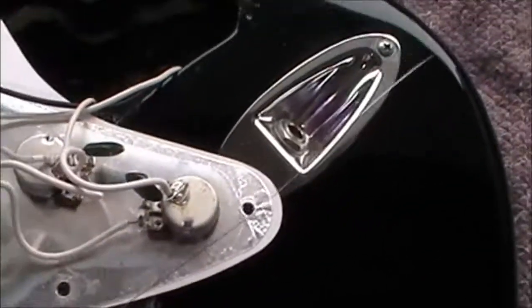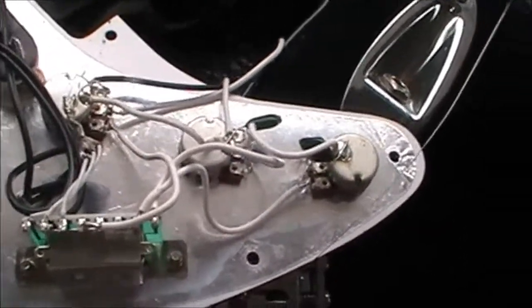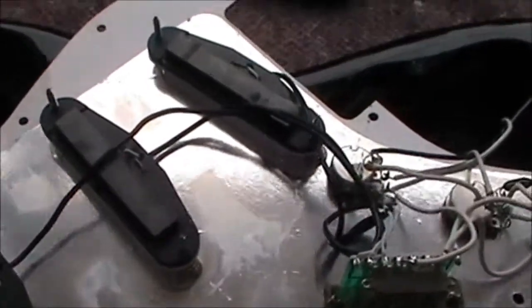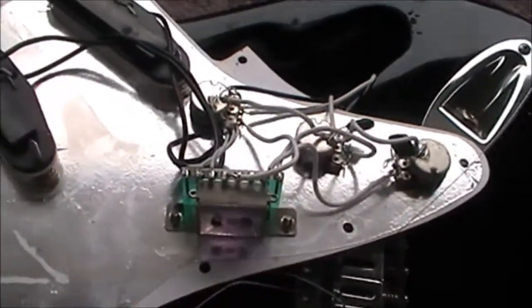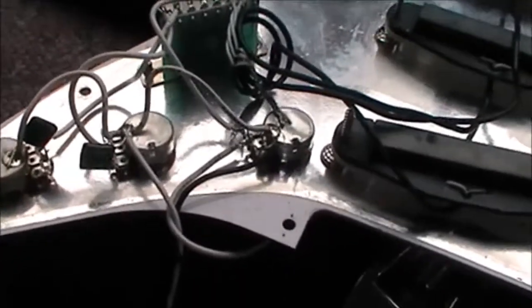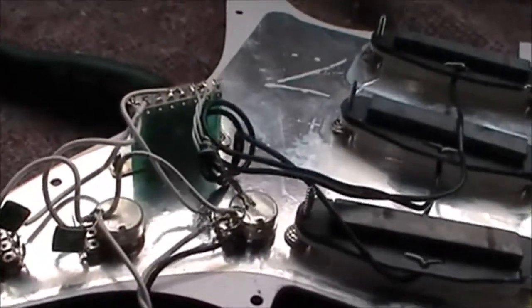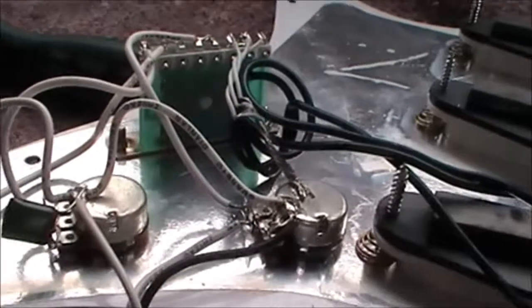This doesn't look like a Squier to me anyway — looking at the wiring and the pickups. The body leaves quite a bit to be desired. Many of you will know more about it than I will. So what are your opinions? Is this correct or not? If you can pick up the writing on the wiring...